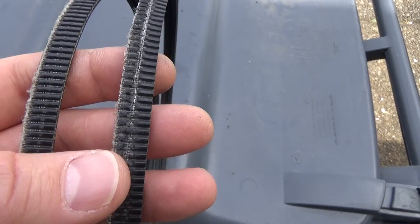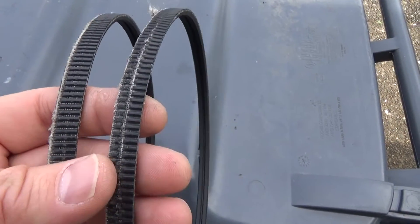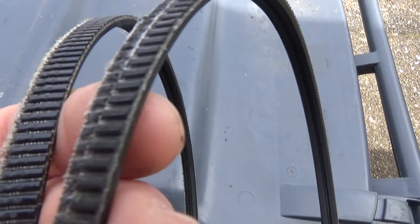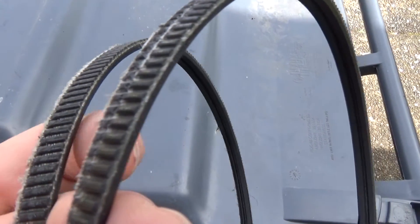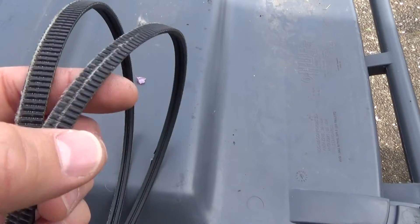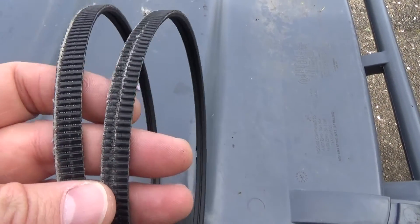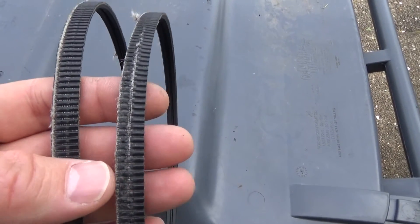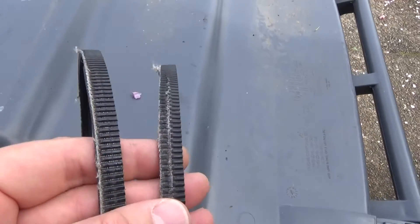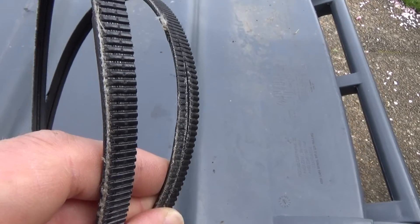One important thing to note is that there's only wear on the mag side of these belts, on the rear edge. None of these belts show any wear on the forward edge on the PTO side — or more precisely, the output shaft side, since mine is a tractor configuration. Those edges are pristine. The edges towards the other side of the engine, however, get completely shredded and destroyed.